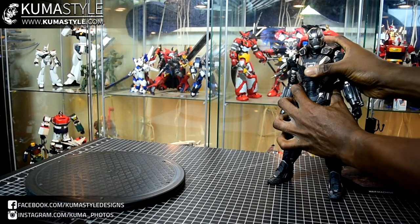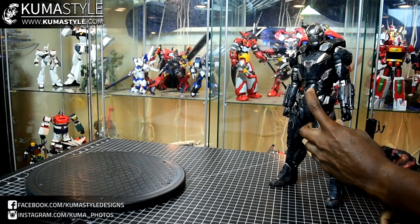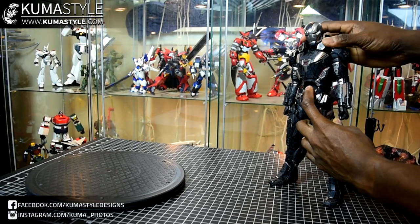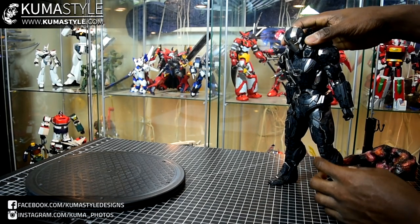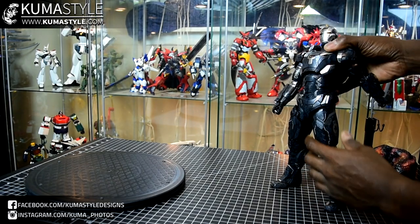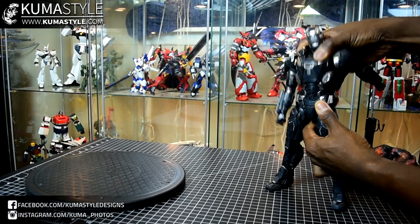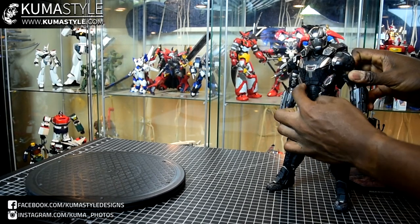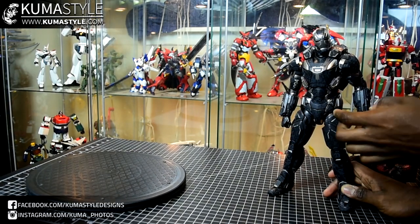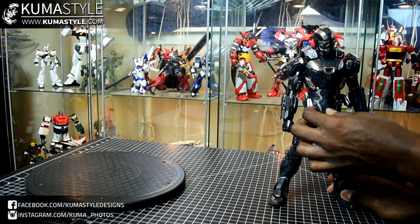For extended movement, it extends up quite a bit. This ab portion here even collapses in to help with lots of ab crunch, and lots of back bend as well. The articulation when it comes to swivel is in that upper part. When it comes to the skirts, these side pieces do move out of the way.